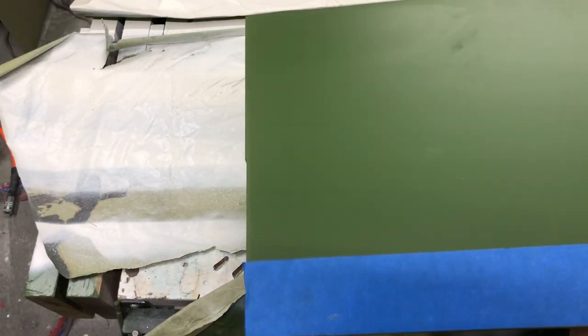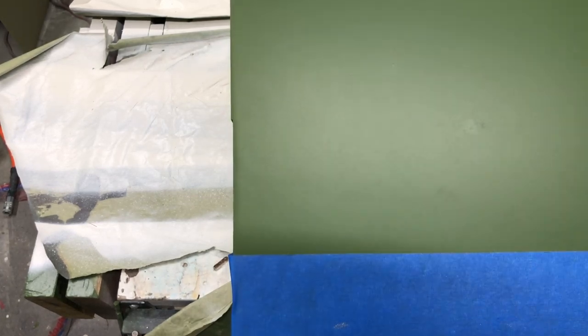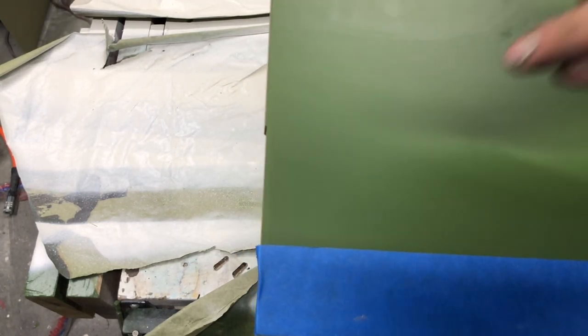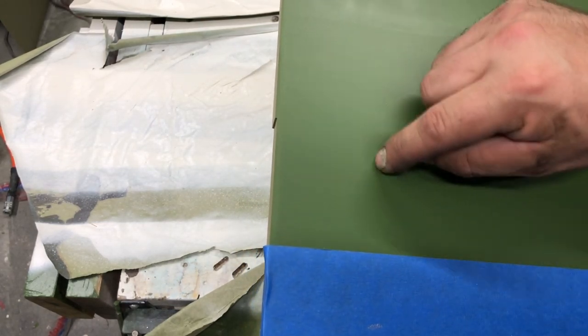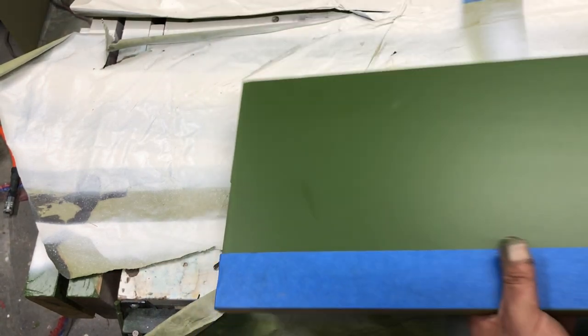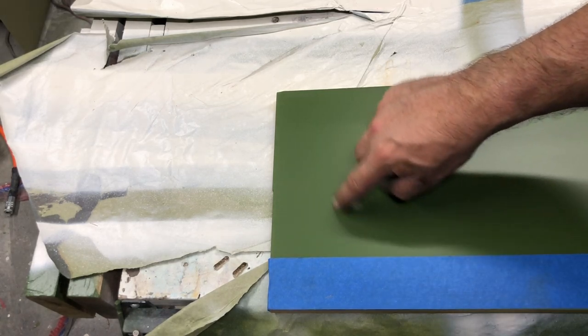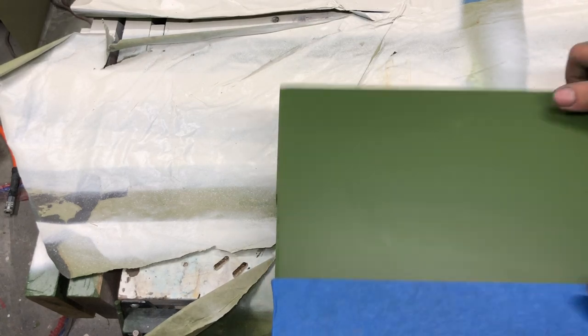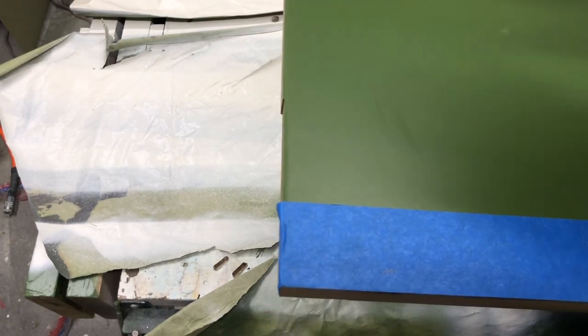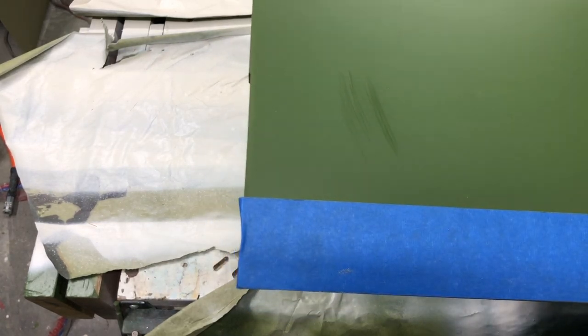One of the issues with low sheen finishes is they show everything and they're a little bit harder to finish. One specific issue is what they call burnishing — if I take my fingernail and scratch it, you can see it glosses up, and there's no real way to get that off. I've ordered some five-sheen clear to see if putting a clear over this affects that burnishing effect. You wouldn't see this in a 20-degree sheen because it reflects light differently, so that's something to be aware of when talking about low sheens with your clients.